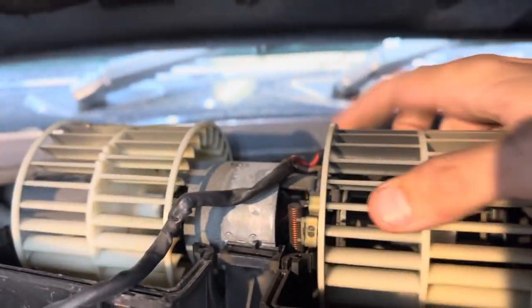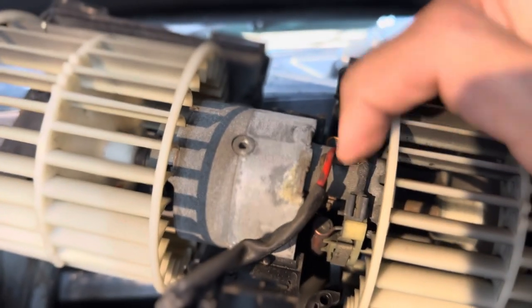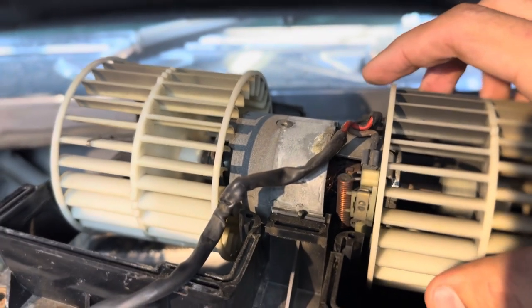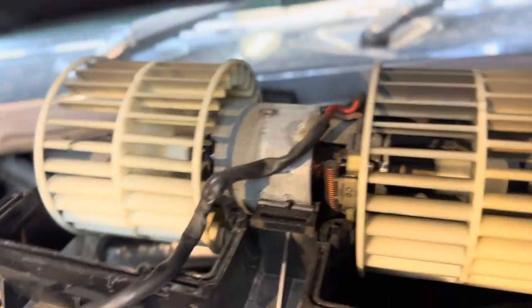Here's your blower motor that you remove. You've got two wires — positive and negative. Remove these and clean the contacts on the wires before reassembling. Then reassemble everything in reverse order.